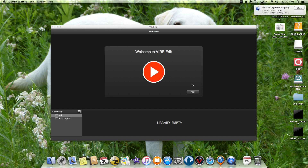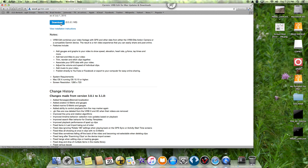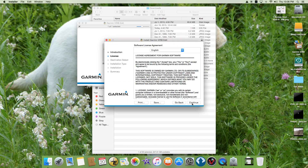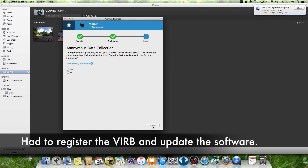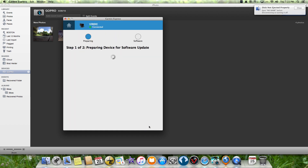When I first tried to use VIRB Edit and it kept crashing, I downloaded the latest version and it said I had to upgrade my Mac operating system. I upgraded my Mac OS, installed the new VIRB software, and everything worked perfectly. It did force me to upgrade the VIRB firmware, which I guess is typical. Garmin upgrades and fixes their software constantly — it's rather annoying — but hopefully they'll be fixing the inconsistencies with the data overlays shortly.